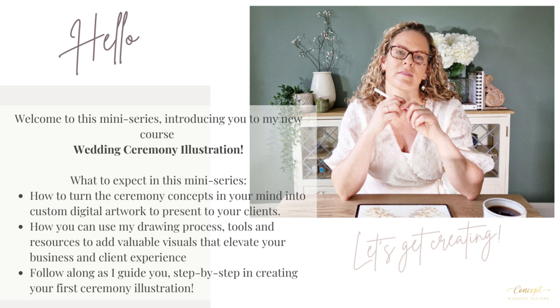Over the next five weeks, I'll email you one of these mini lessons each week. They are all very short and you'll be able to follow along with the lessons with the free brush set and the colour palette that I've included. So let's get into the first mini lesson.